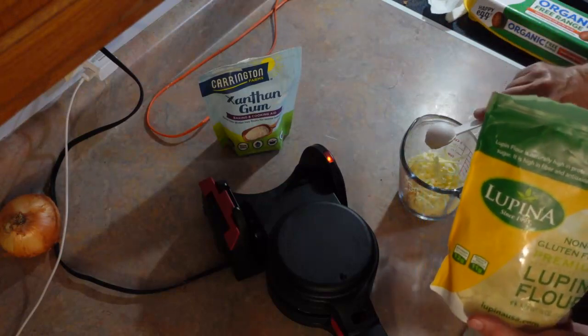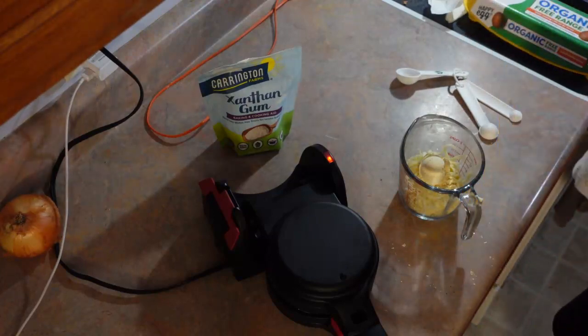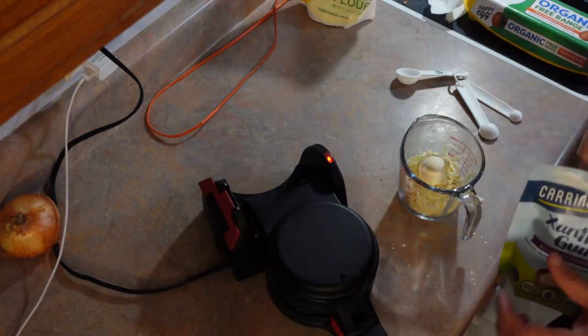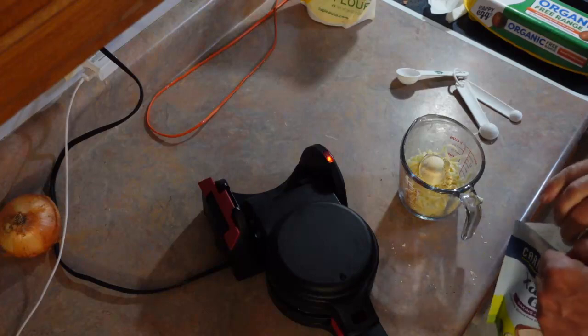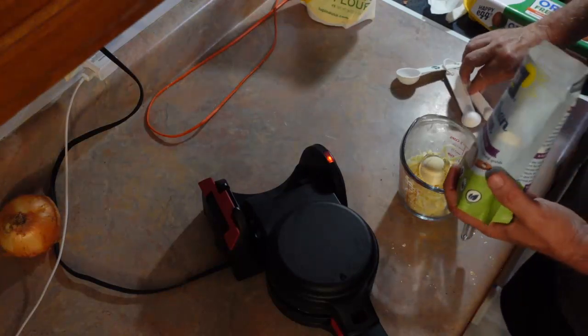One tablespoon. It definitely has a taste to it, but it acts more like wheat flour in cooking, and I am not a very big fan of almond flour or coconut flour for that matter.